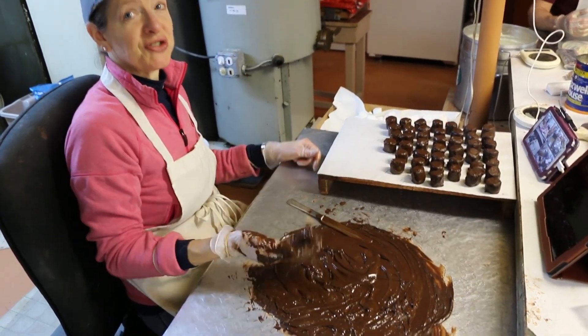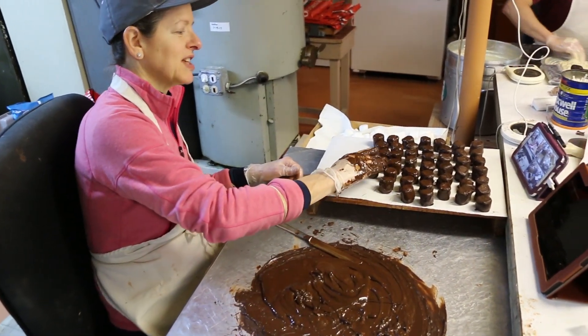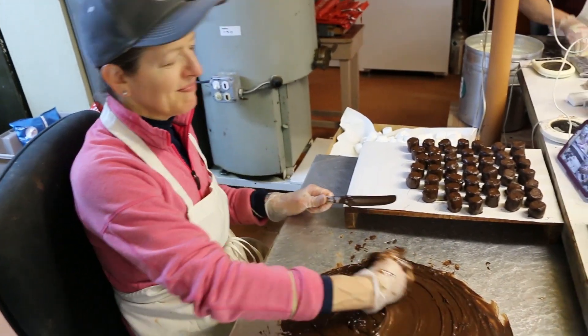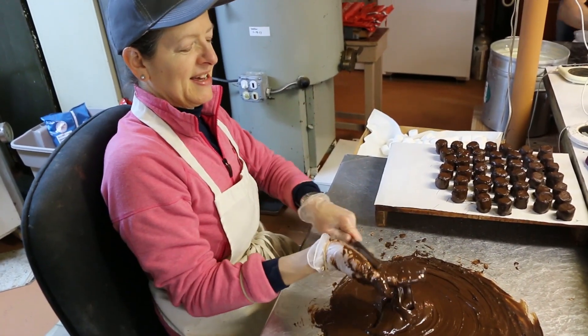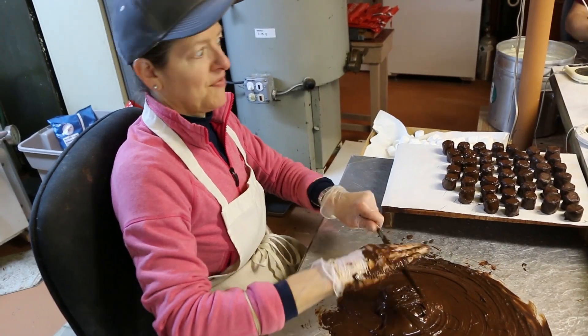I diverged and digressed. Sorry. Can you say that — divulged, diverged, and digressed? Who doesn't love some alliteration early in the morning? I love some awesome alliteration. Well, it's not really early in the morning — it's 20 to 10. The day's half over.